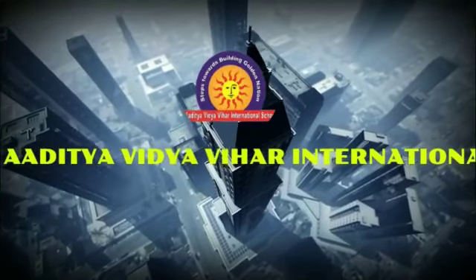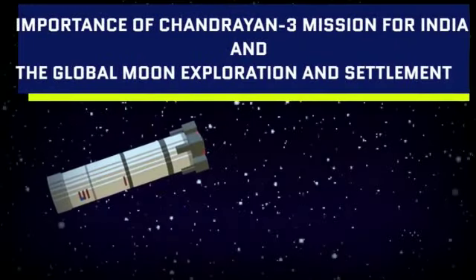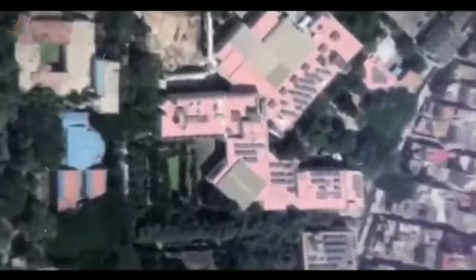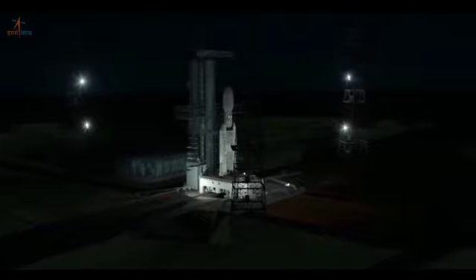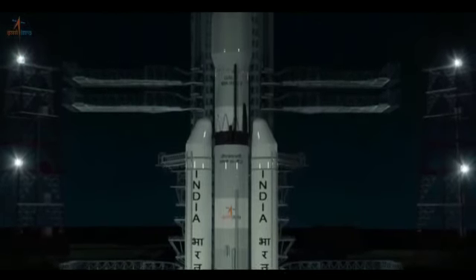Chandrayaan-3 is a follow-on mission to Chandrayaan-2 to demonstrate end-to-end capability in safe landing and roving on the lunar surface. It consists of a lander and rover configuration. The mission objectives of Chandrayaan-3 are to demonstrate safe and soft landing on the lunar surface, to demonstrate rover movement on the moon, and to conduct in-situ scientific experiments.